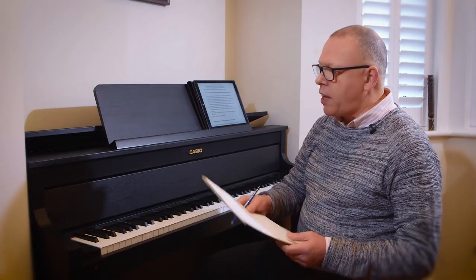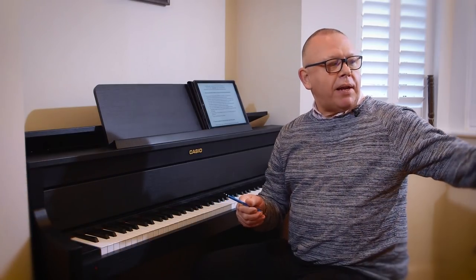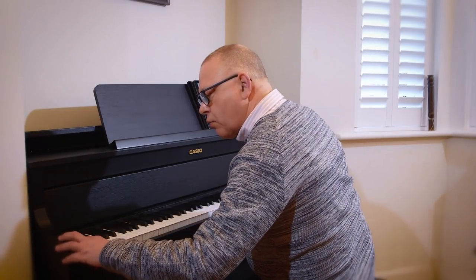So what I'm going to do now is, having learned from the playback, I'm going to see if I can play it again better. Here I go again — all I have to do is press record again.